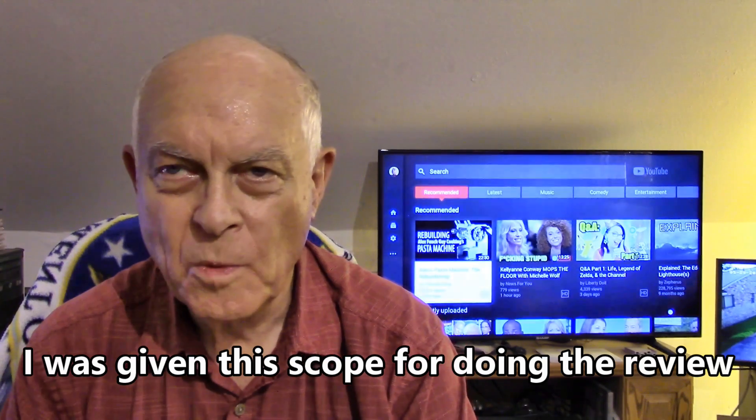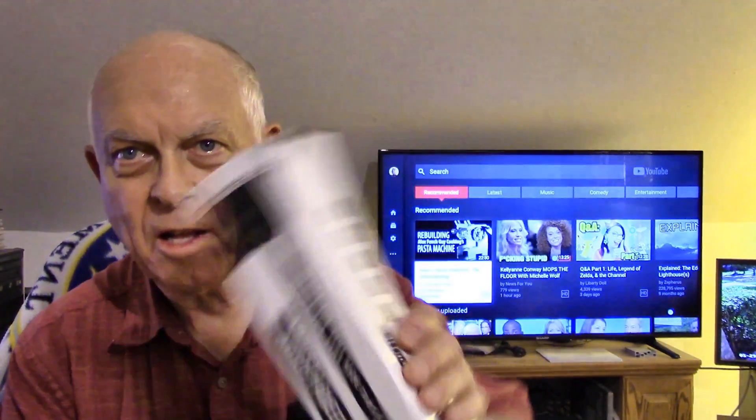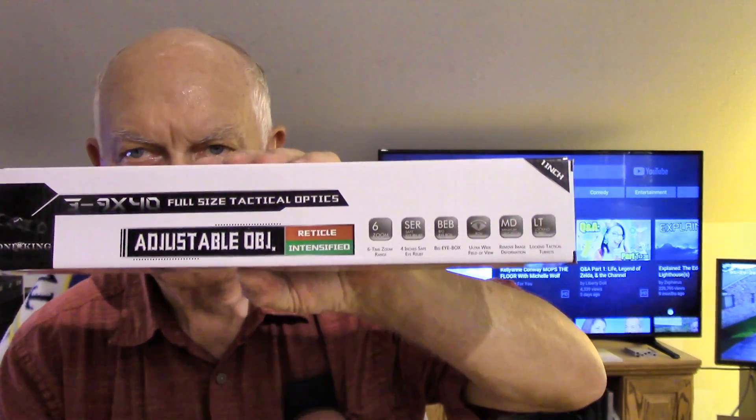As you guys know, if you want to hunt you want a scope that gives you a larger field of view and not so much magnification that it's hard to keep it on the target. Whereas if you're target shooting, you want a high amount of magnification and you don't care about the field of view. This one has an adjustable objective so that you can get rid of the parallax.